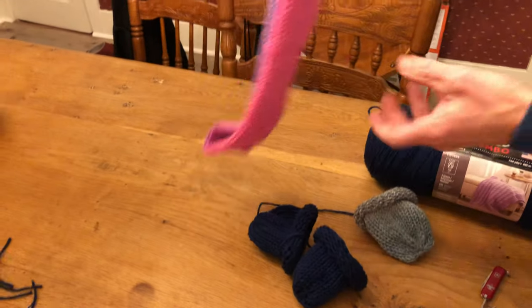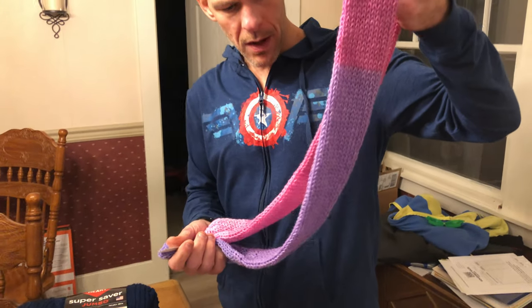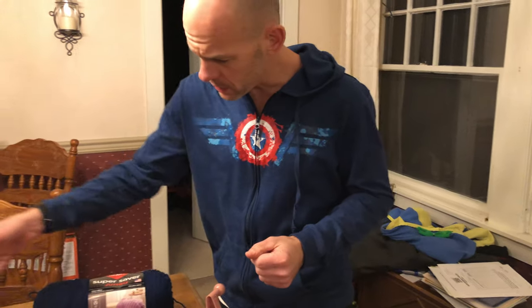I've also made some scarves and things like that to give away too. That's my review. It's a pretty good machine as long as you don't use too thick of yarn — you have to use a size 3 or a size 4, otherwise it will get jammed up. Pretty fun little machine, enjoy!